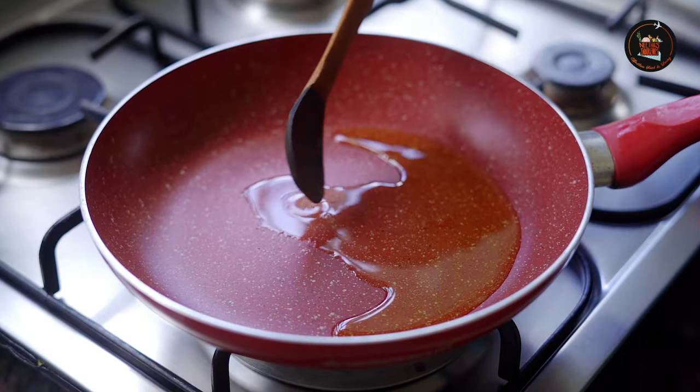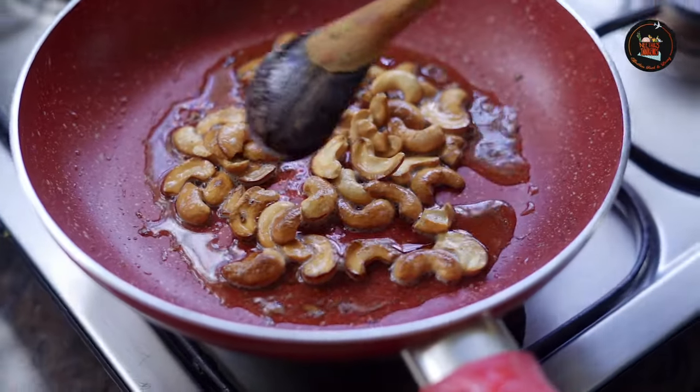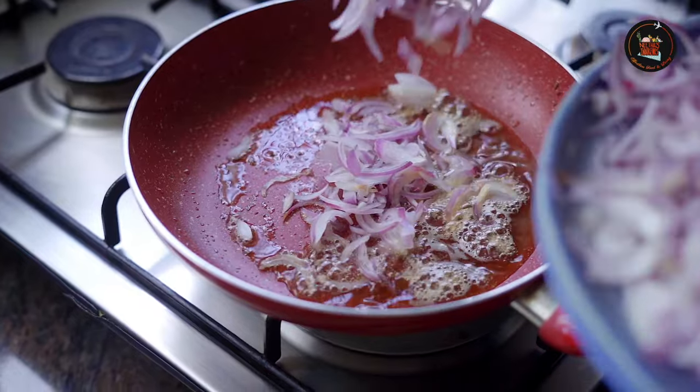I have added ghee to fry the cashews. Now we are going to caramelise the onions for garnishing.